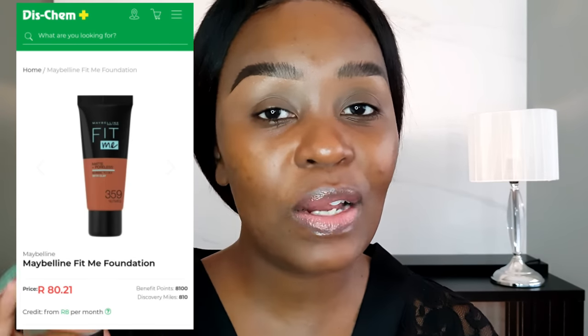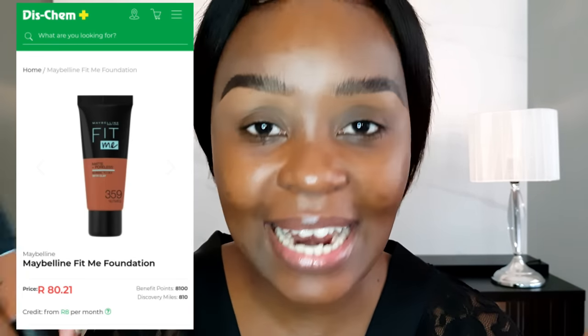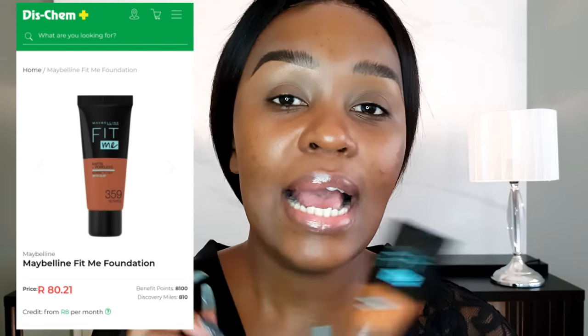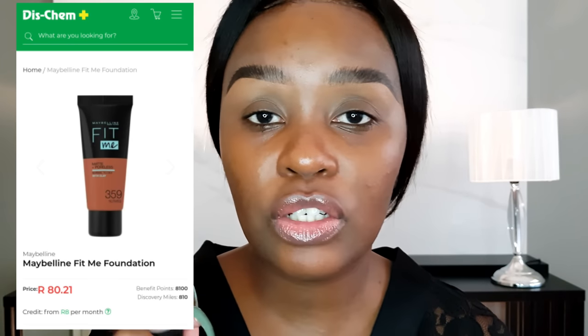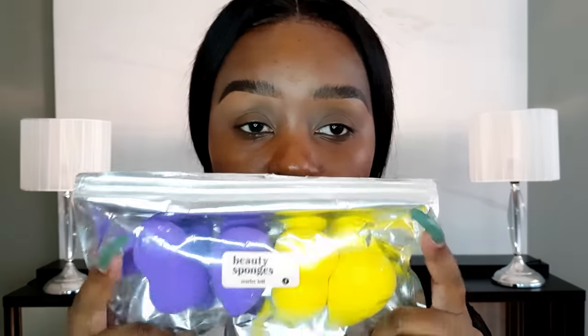As a beginner in makeup, foundations can be overwhelming — there are so many options. But I've got you: start with the Maybelline Fit Me. You're still testing the waters, and this foundation is going to help you fall deeper in love with makeup. I suggest it as the first foundation for any beginner, especially since it's usually a hundred rand and below.